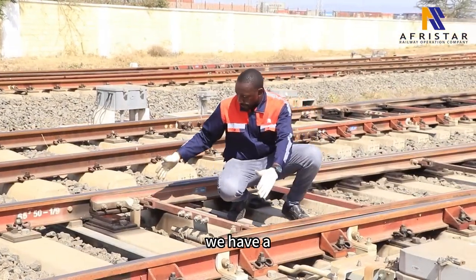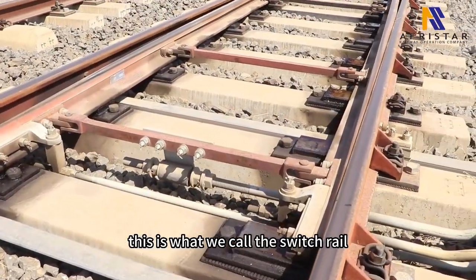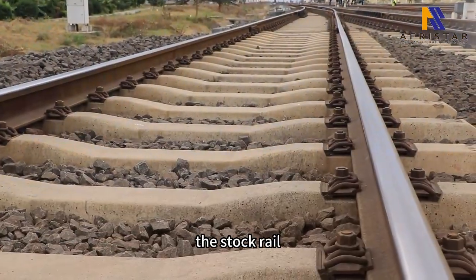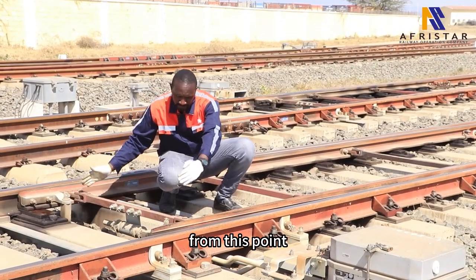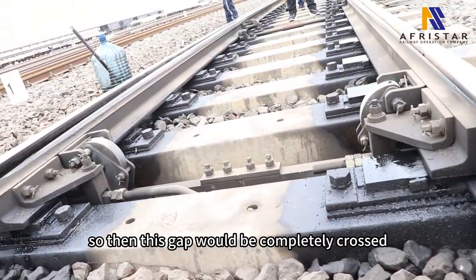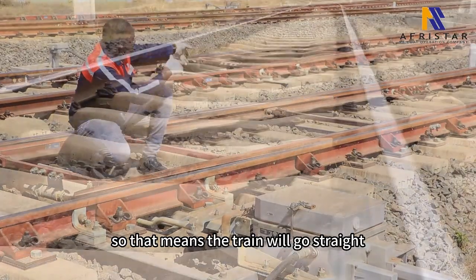We have this moving part here that you are seeing. This is what we call the switch rail. The outer part is the stock rails — this is the non-moving part; it's fixed. The switch will move from this point to the other point, so this gap will be completely closed, and that means the train will go straight.